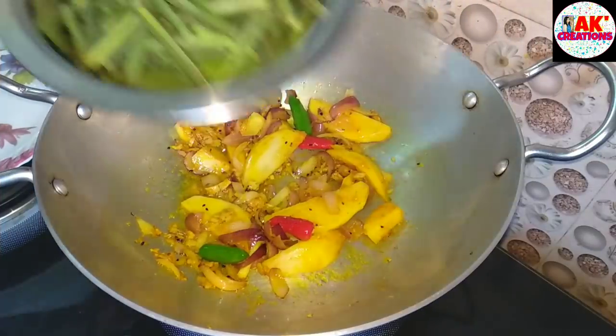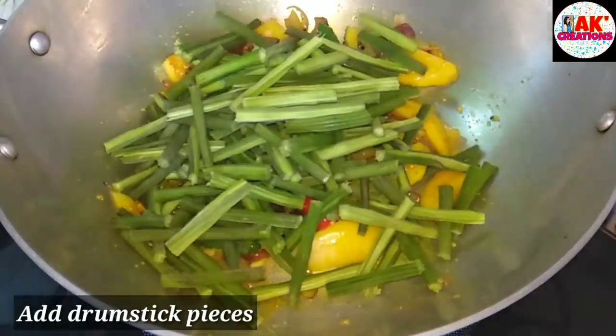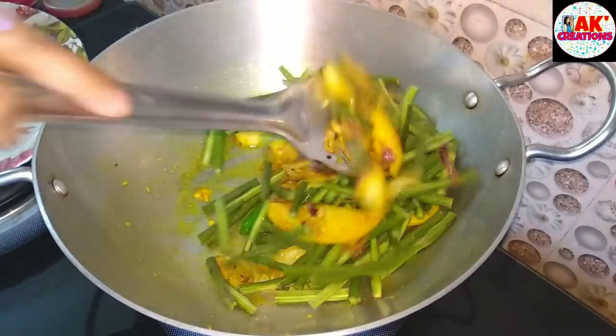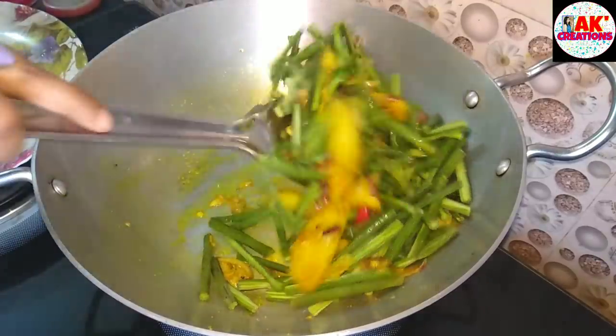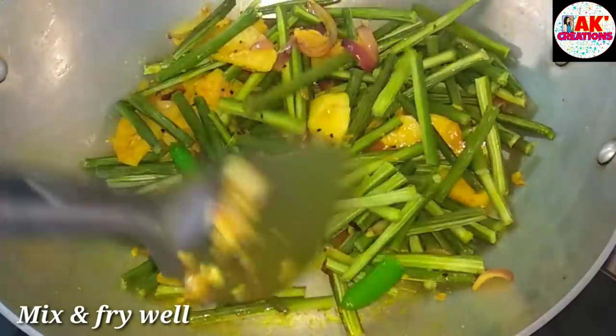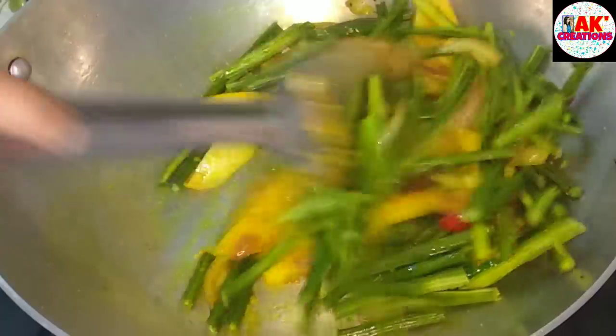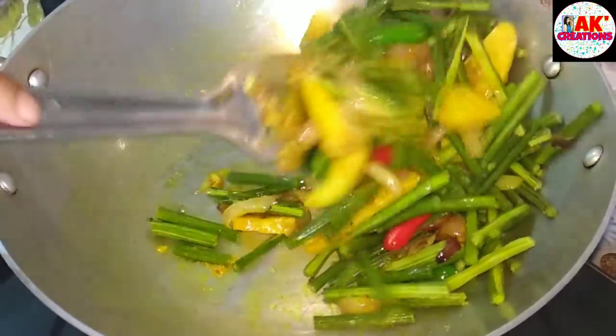This is the first glass of water. I will show you how to make the water. It's very difficult to make sure it's full of water. This is where we are going to eat the food — we will eat the food and we will eat the food.